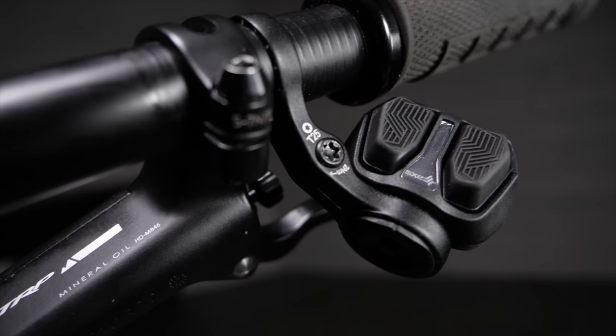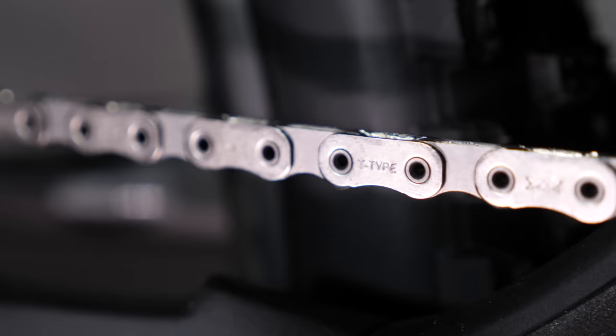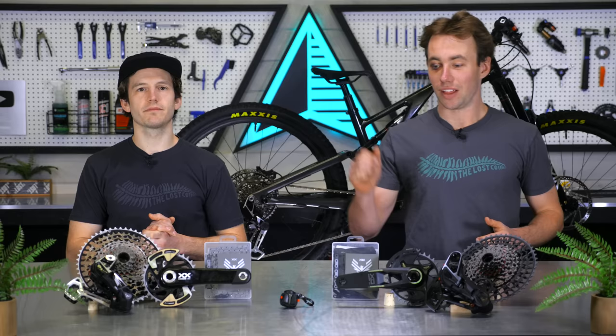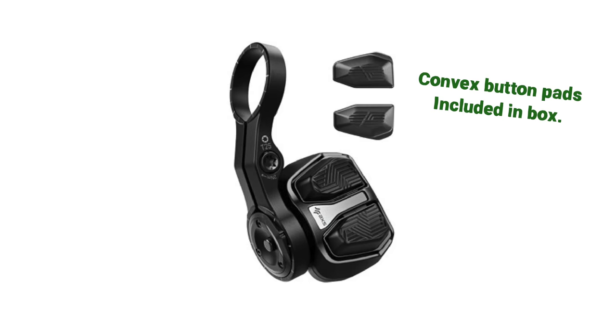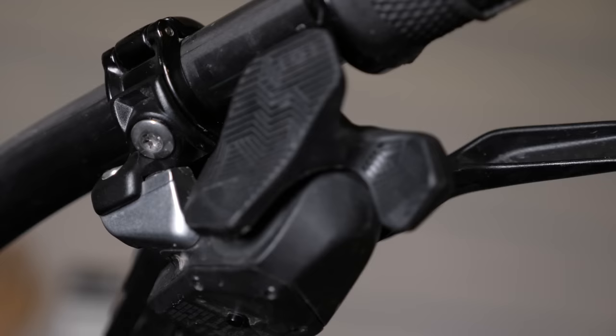We're going to start at the handlebars with the shift controller and work back through the cranks, chainring, chain, cassette, and that brand new hanger-less derailleur where all the magic happens. This new AXS pod controller is ultra streamlined and ultra adjustable. You can spin it around, switch which side of the bars it's on, change which buttons shift up and down, and even choose between convex and concave buttons. It's also the only T-type component that is backwards compatible with the previous AXS, and the old shift control is the only part that is forwards compatible with the new stuff.